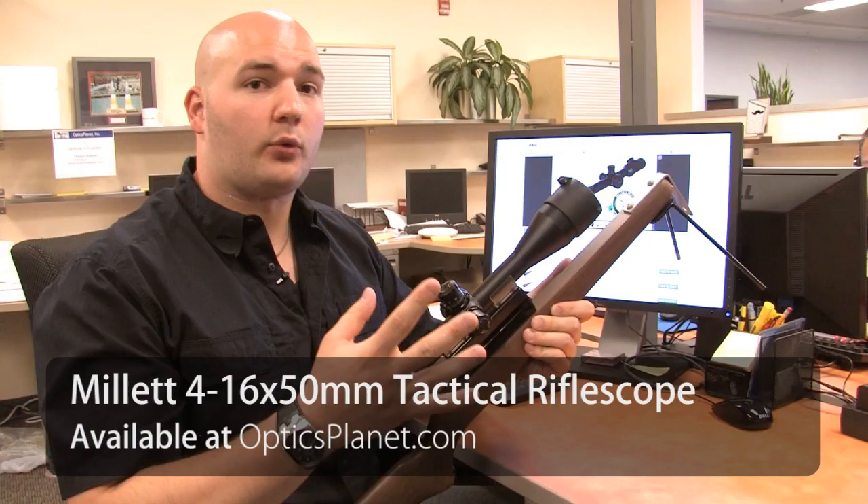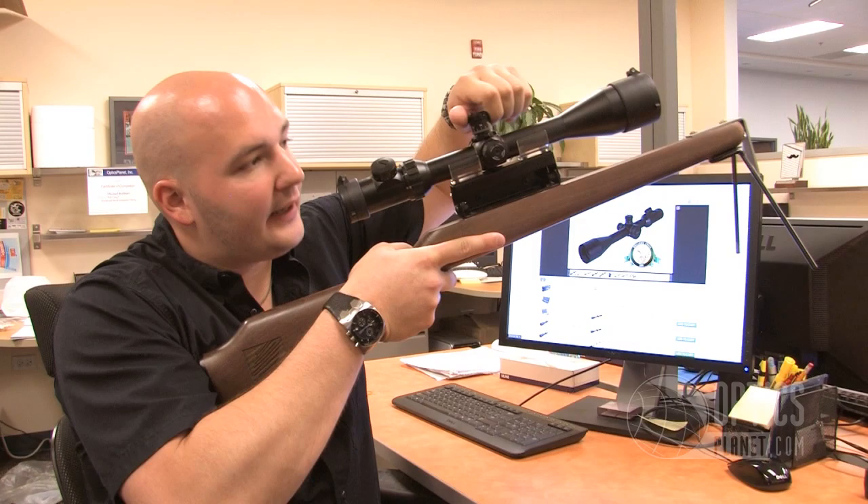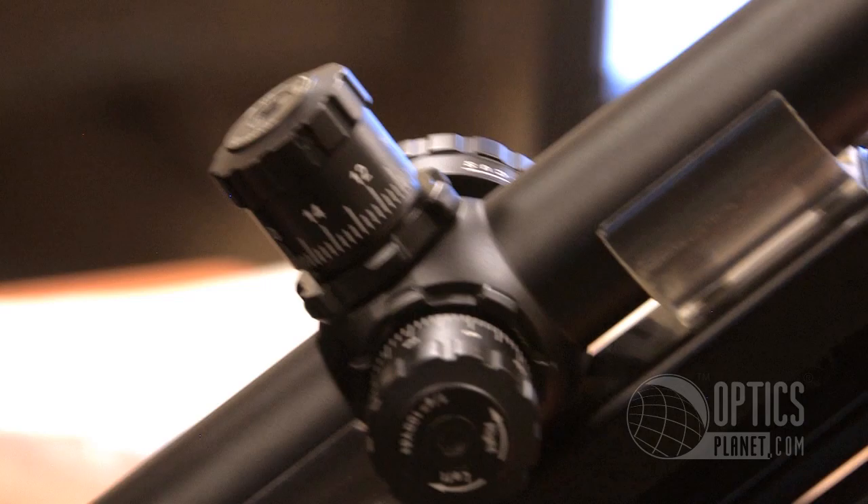Being a tactical rifle scope, they're going to give you taller finger-adjustable turrets. You can hear me clicking away here, which is really nice. Easy to grab if I'm behind the glass — I can see it, hear the click, feel it. They also give you these lock rings, so I can turn that lock ring and then I can't turn this turret anymore. It locks it in place. So once I get my zero, if I don't want that turret moving, I lock it down and it's not going anywhere.